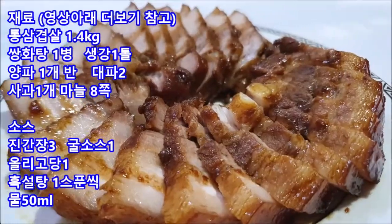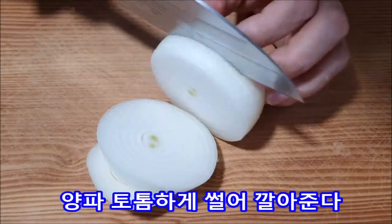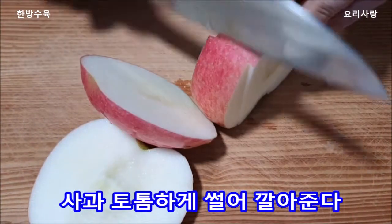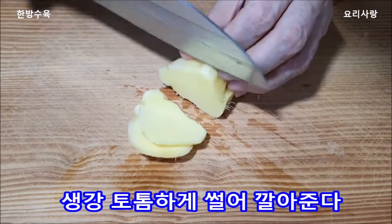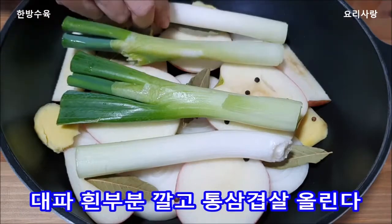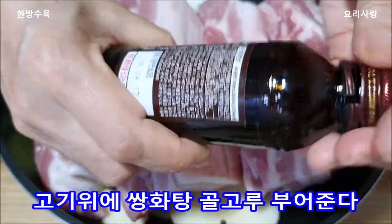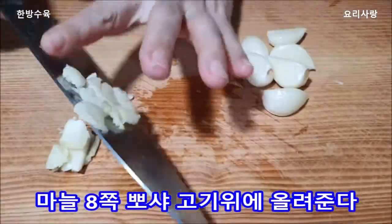I have no idea what to do. I just think it's the best. All right. Okay. Put a little bit of the seeds in the middle of the wood. That's it.